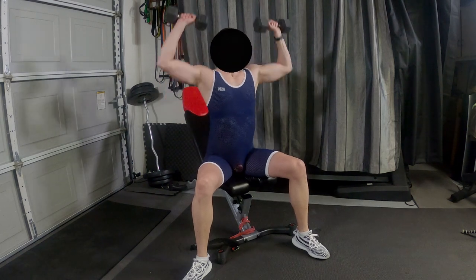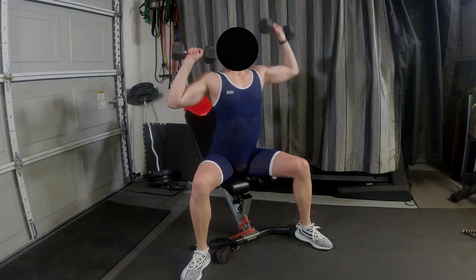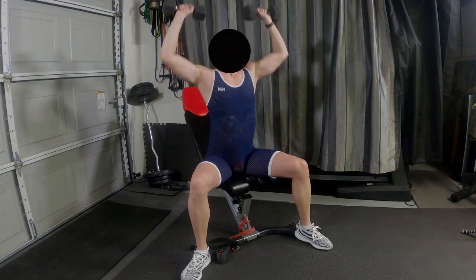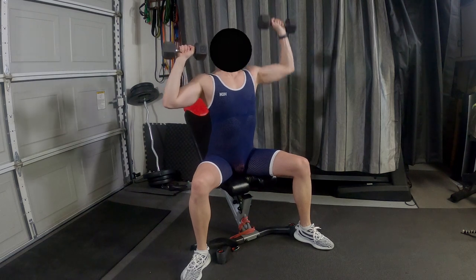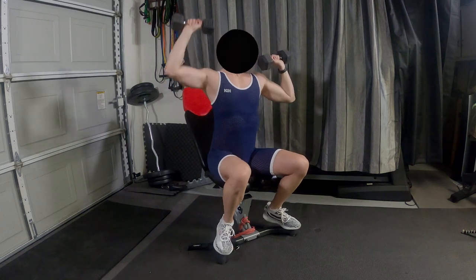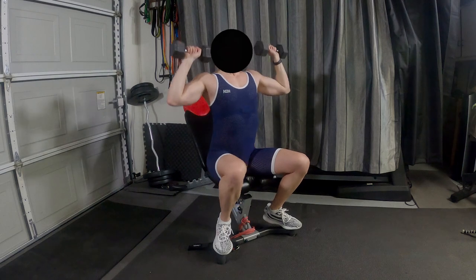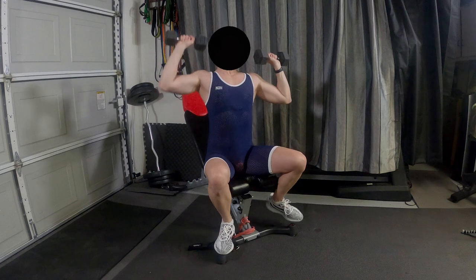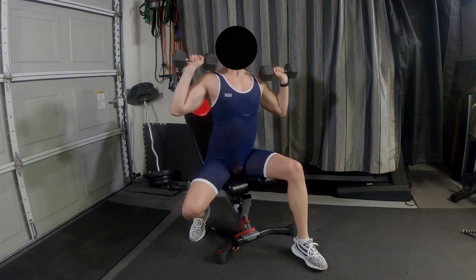Shoulder presses again — these are feeling pretty good. Up to 15 pounds here. Really was struggling at the end. That's a polar cardio sensor underneath my shirt there if you're wondering — works pretty good. Starting to struggle here, squirming a bit.